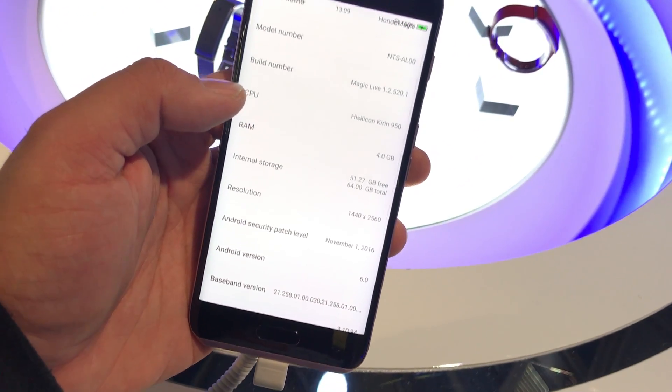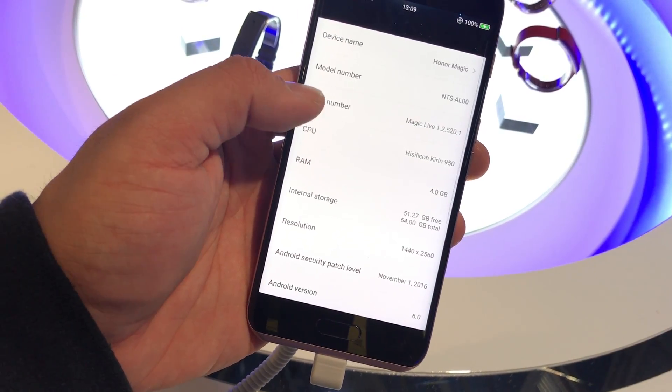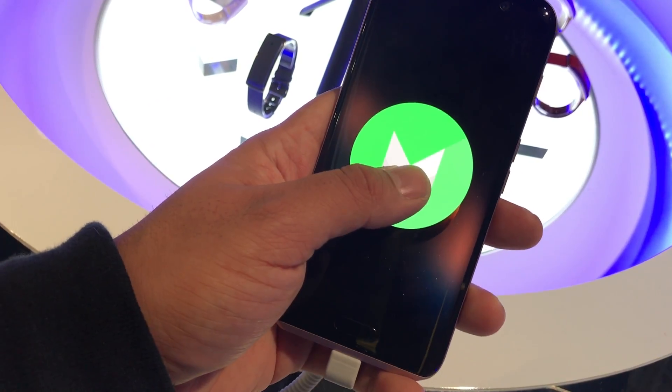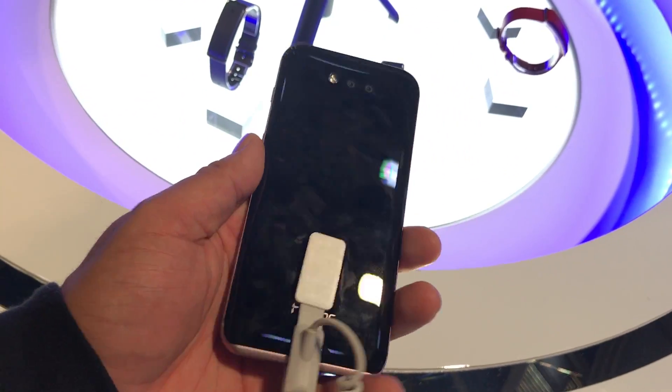It has a 2K display. Looking at the security patch, I'm trying to find the build number — the Android version is 6.0. So hopefully we can see an update to 7.0.